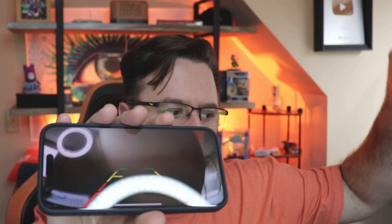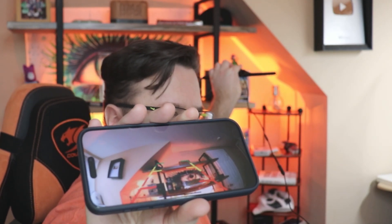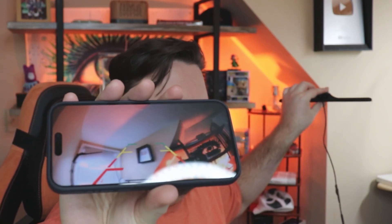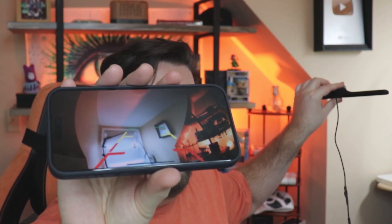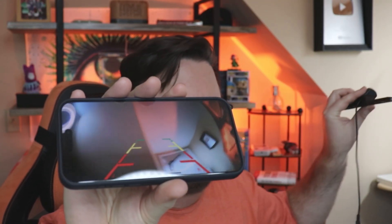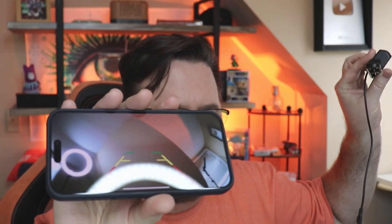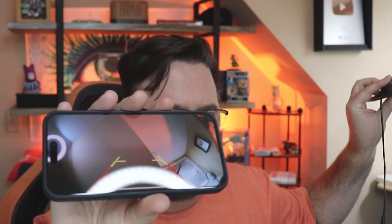It gives you a good idea of how everything looks — let's see behind me. Good quality — this is 1280 by 720p. It's very solid and the reaction time is perfect; it doesn't look delayed at all.